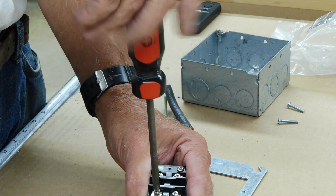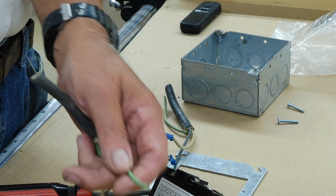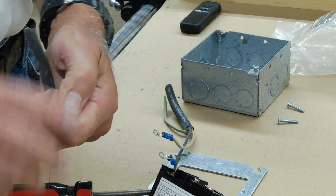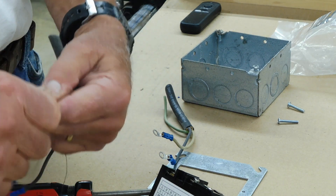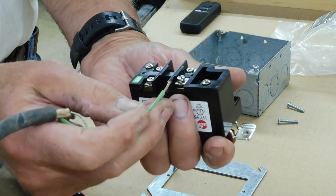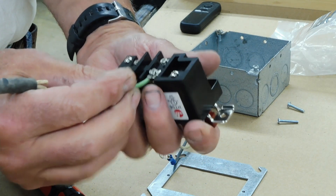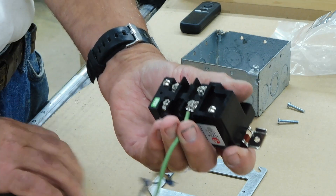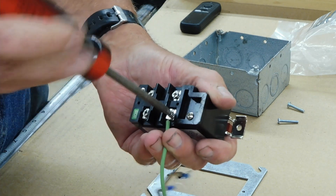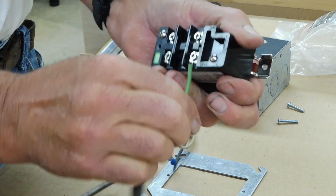You have two different options for connecting wires. One option is to put the wire underneath the little tab that raises up when you loosen the screw, and then tighten the screw down — that clamps it in there pretty good.